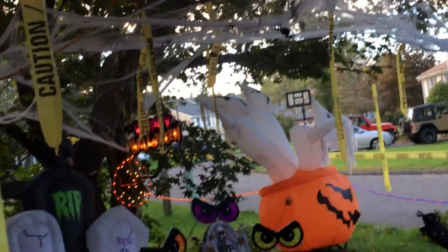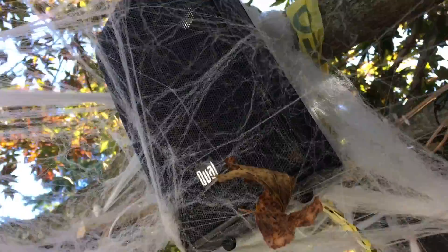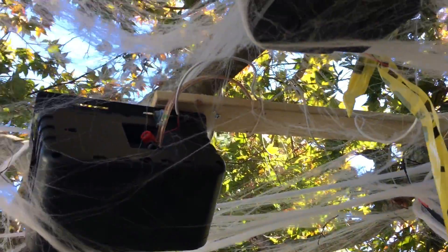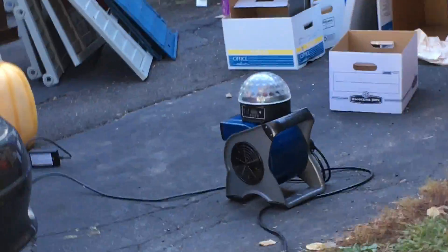Here you can see I have two speakers which I added some more later. Here's the other one that I added — I added it onto a piece of wood. And then there's going to be a disco ball that goes there too, and that's right there.